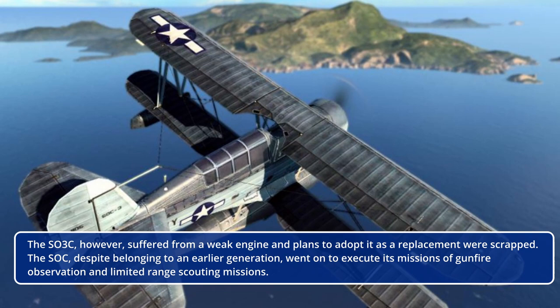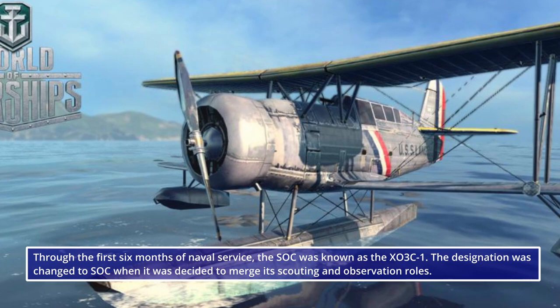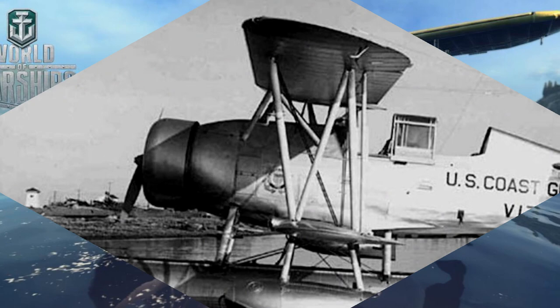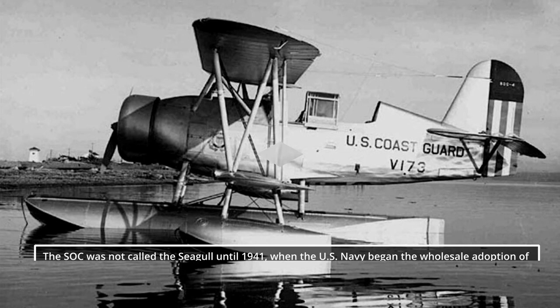The SO3C, however, suffered from a weak engine and plans to adopt it as a replacement were scrapped. The SOC, despite belonging to an earlier generation, went on to execute missions of gunfire observation and limited-range scouting. Through the first six months of naval service, the SOC was known as the XO3C-1. The designation was changed to SOC when it was decided to merge its scouting and observation roles. The SOC was not called the Seagull until 1941, when the U.S. Navy began the wholesale adoption of popular names for aircraft.